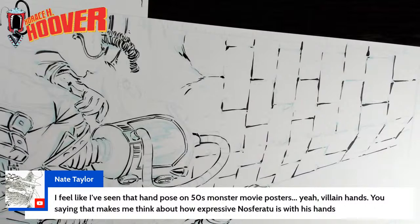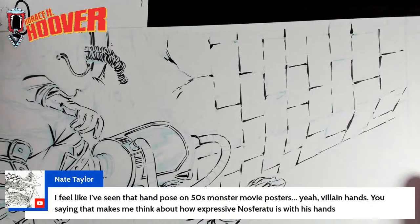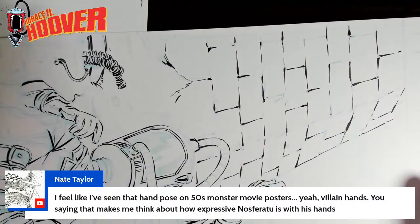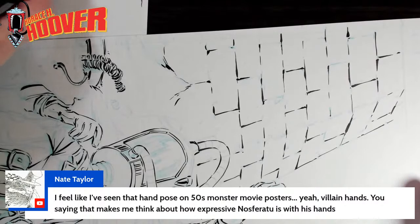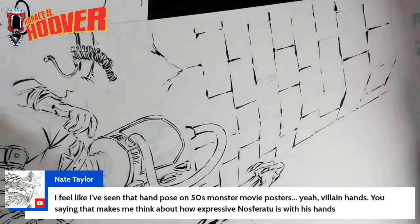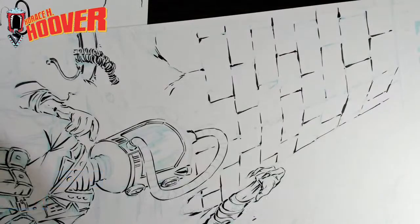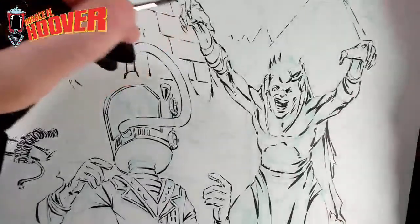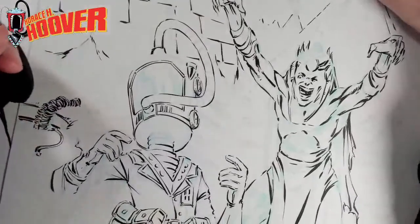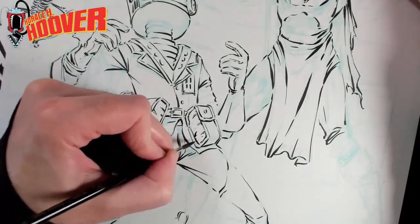I feel like I've seen that hand pose on 50s monster movie posters — villain hands. That makes me think about how expressive Nosferatu is with his hands. When I designed Slurp, ultimately he's just a head and hands because he's wearing a big robe and he has a big collar. His hands are always near his face, so you get these really great poses where his hands are right next to his face. I'm not ashamed of the influence that Nosferatu is on Slurp, although Slurp is definitely his own character now. When I was starting, I just really wanted to draw Nosferatu.